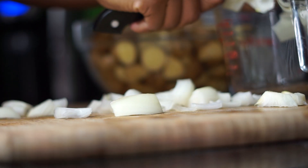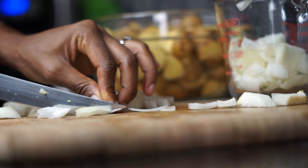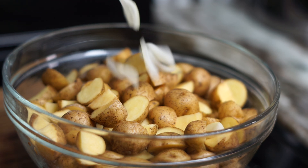We want the onion to be visible so you can actually taste it and eat it, so make sure you cut them medium size — not too small. About a cup of onion. Now I have my potatoes ready, and I'm going to add the onions to it.